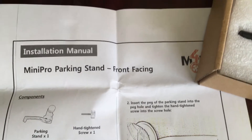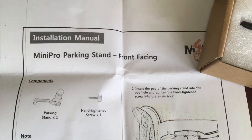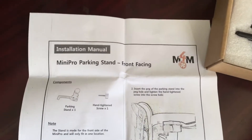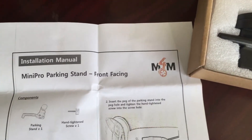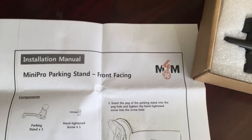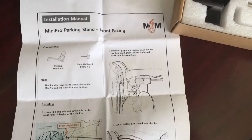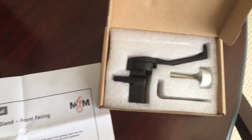I thought I'd show you how to do the front Mini Pro parking stand. They have the extended handlebars and they recommend that you get this parking stand. I looked on YouTube and couldn't find a video with instructions, so let's see if I can show you how to do it.